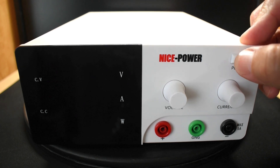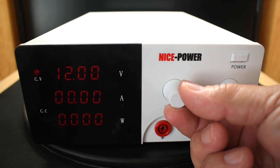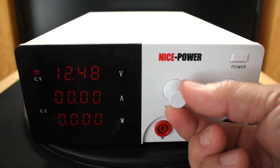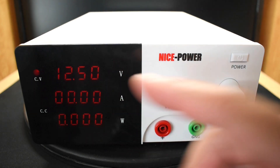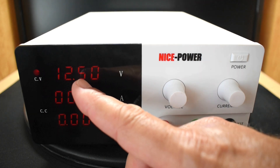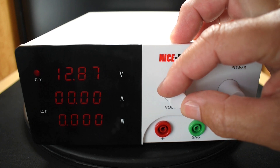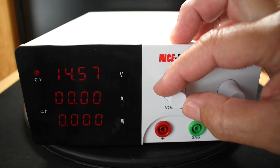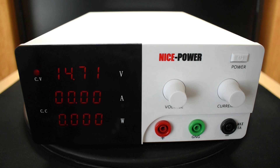Let me power it up — push the button. The constant voltage is set with this knob, and you just turn it very slowly to set the desired output. I want to go to 12.5 volts. Keep in mind with this unit, if you're looking for extreme precision with the voltage output, you're not going to get it — it might fluctuate between 12.49 and 12.51. Now let's go up to 14.7 volts, as if you wanted to charge a lithium iron phosphate battery at 12 volt. Right there — 14.7, 14.71.